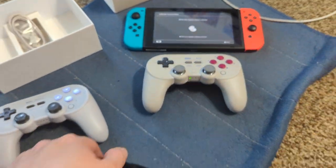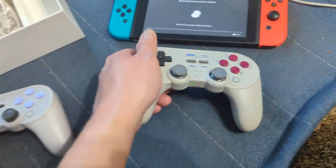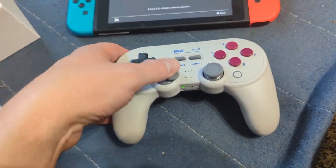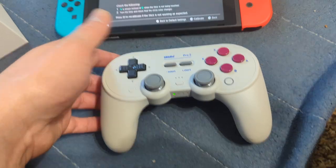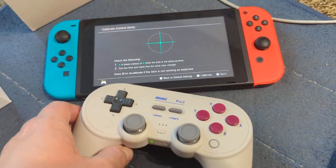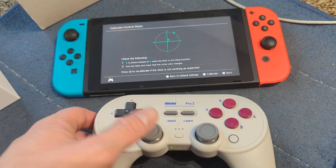Maybe it's not for that. Checking if it's on Switch mode — seems to be. Yep, it's a hall effect alright.